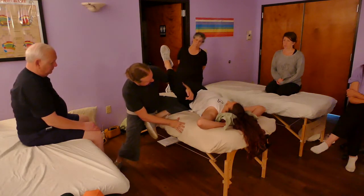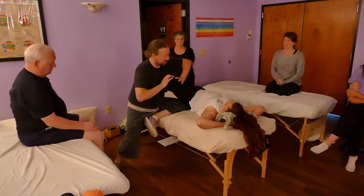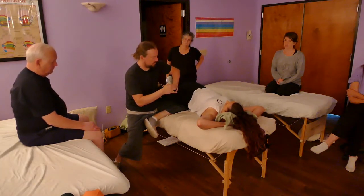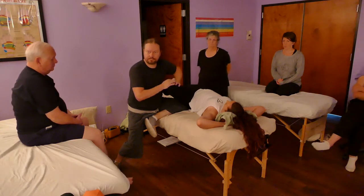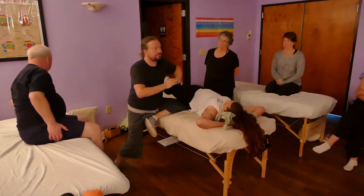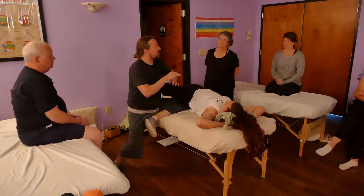Now if I bring it to the side — how's that? Even better. I have to find the person's angle. How's that? Good. How stressful is this on my hands? How deep is the compression? This is what you do on Instagram because this is what people want to see.